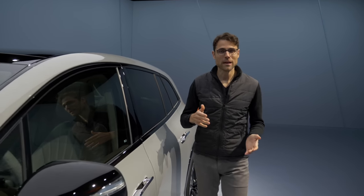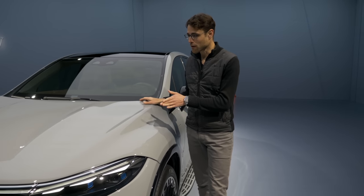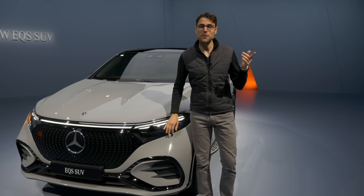If you want to compare the EQS Sedan, we have a big review of that one here. And of course, the main competitor is the BMW iX — check out that review here.